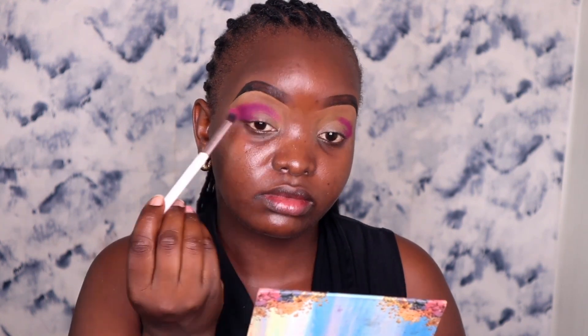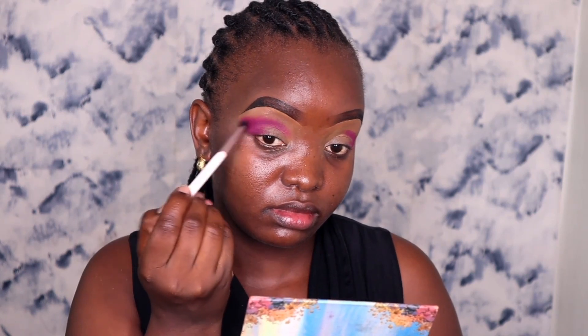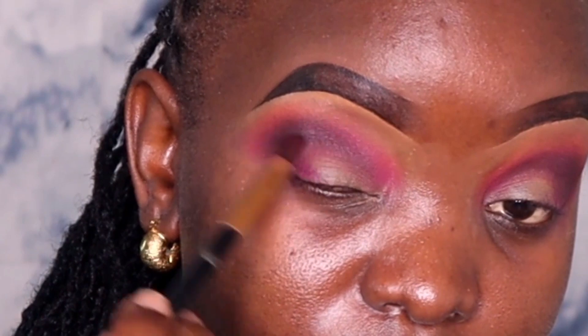I'll mainly be concentrating on the outer V — notice how I'm holding my brush, you really want to use a light hand for this. Then from the Juvias Masquerade palette I'll take a blending shade and use it to blend the edges of the burgundy shade. I then deepen the crease using black shadow from the Joy palette just to give an illusion of a new crease line.